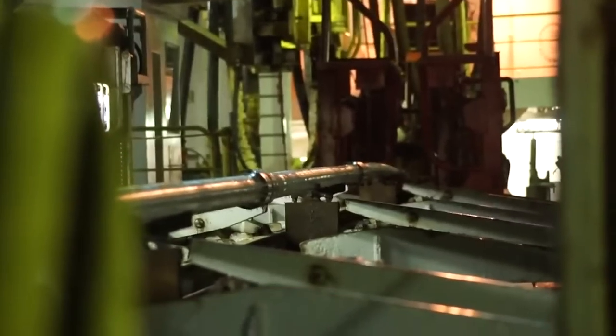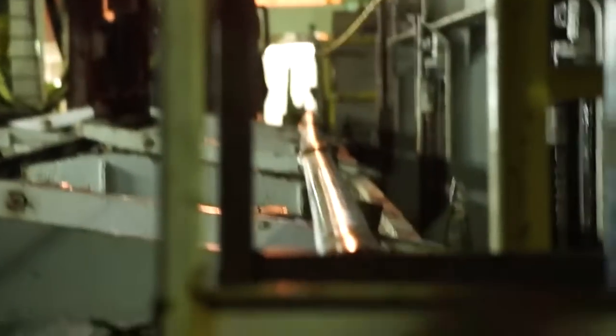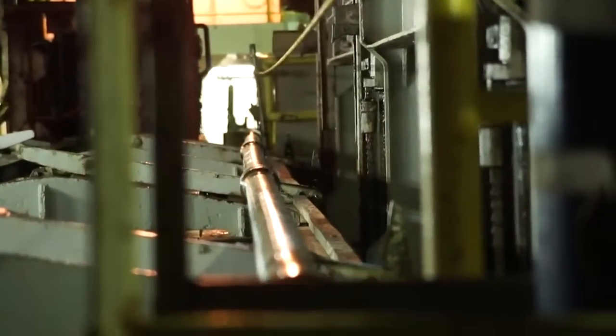It takes about 375 horsepower to turn the drill bit at the end — that's about as much as a V8 engine on a 1992 Chevy Corvette ZR1. Good evening.